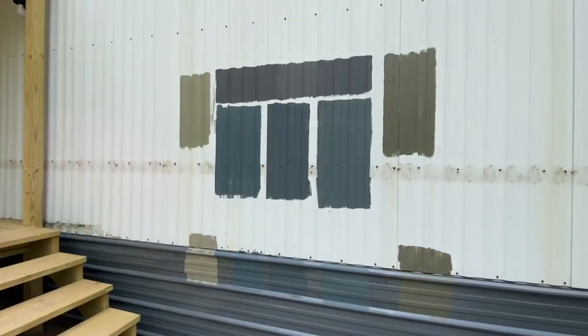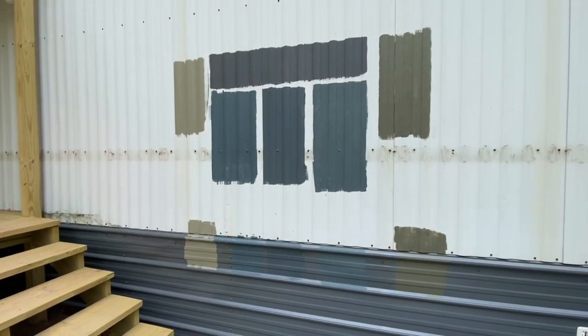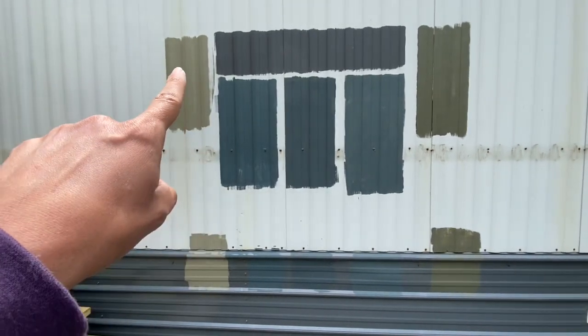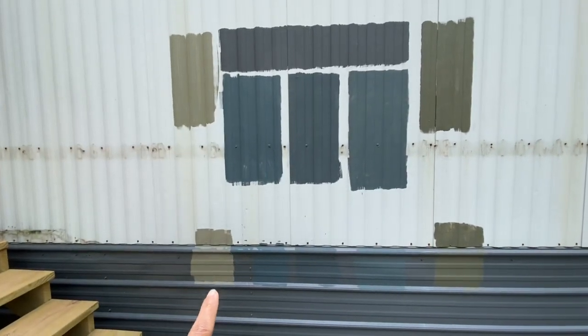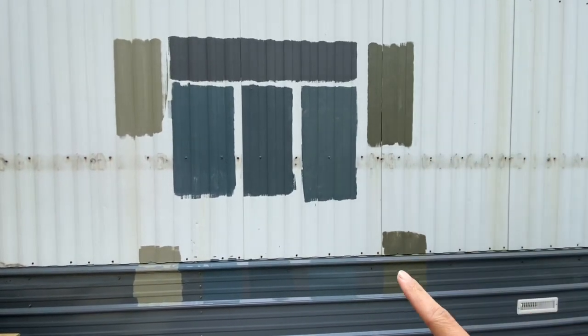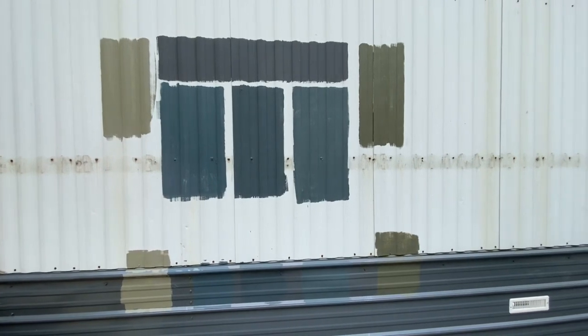We'll see what we decide once these dry. Okay, we added two more colors to our choices. This one right here is Sherwin-Williams Connected Gray, and this one right here is called Eclipse by Sherwin-Williams.